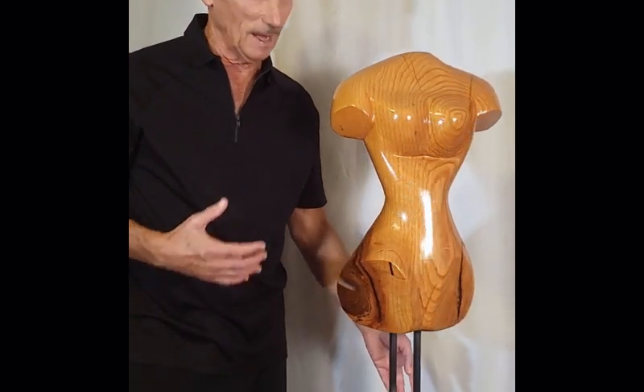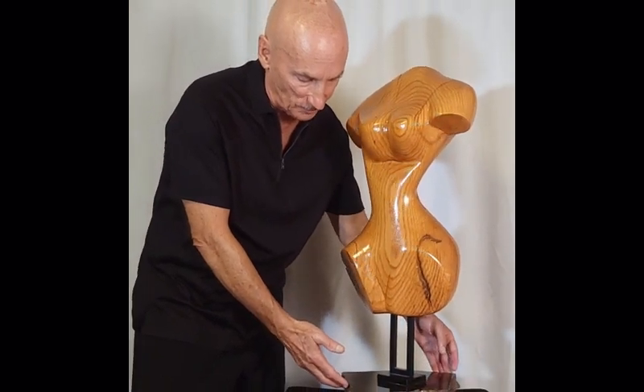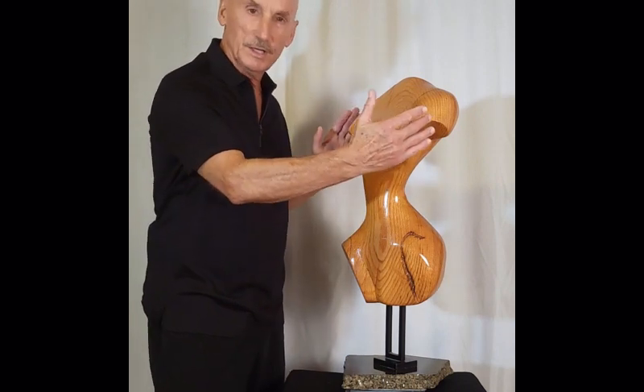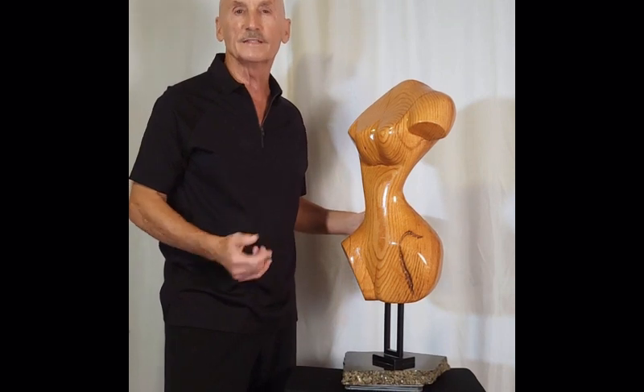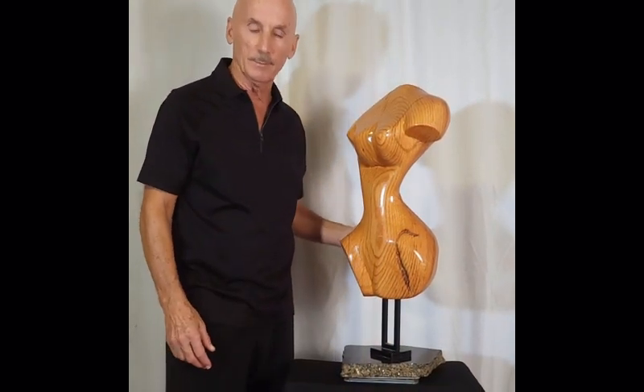I did it differently. I sculpted it in oak wood and then mounted it on stone. It is 28 inches tall and about 14 inches across, about 12 inches deep. It weighs about 30 pounds with the granite base on it.